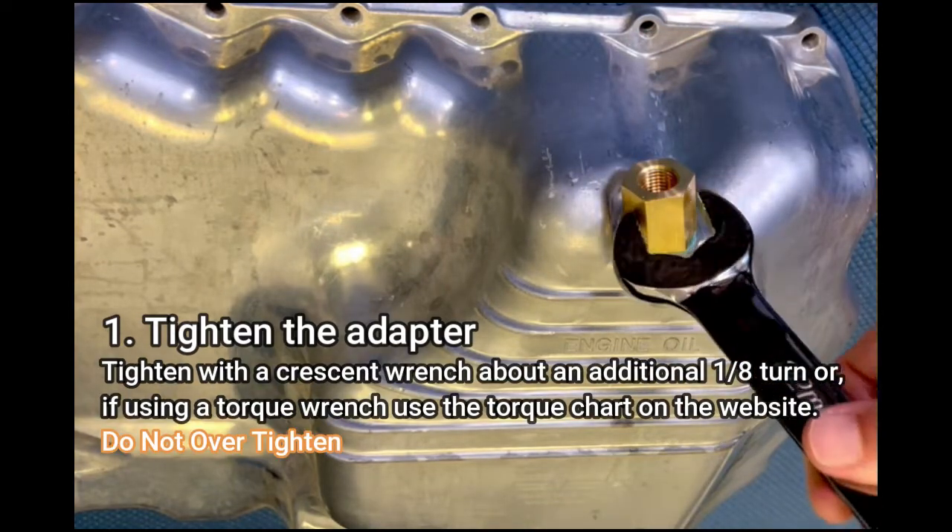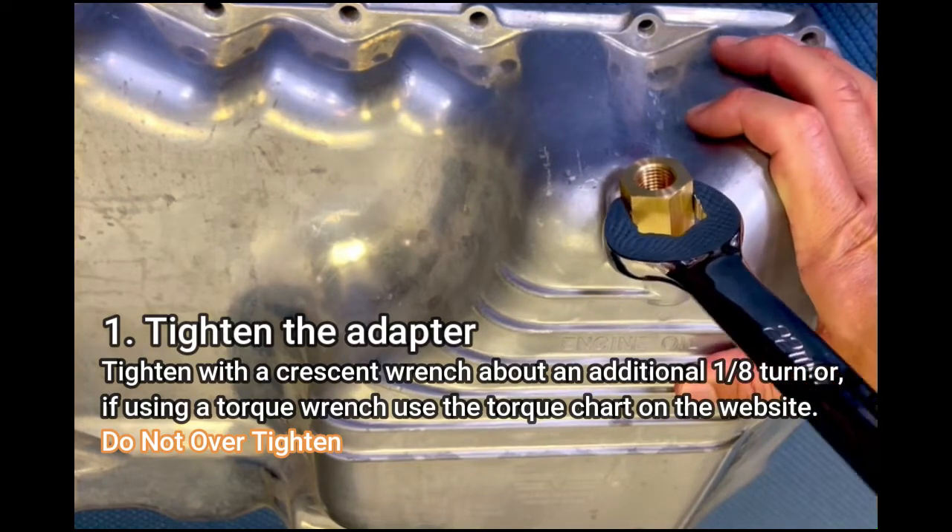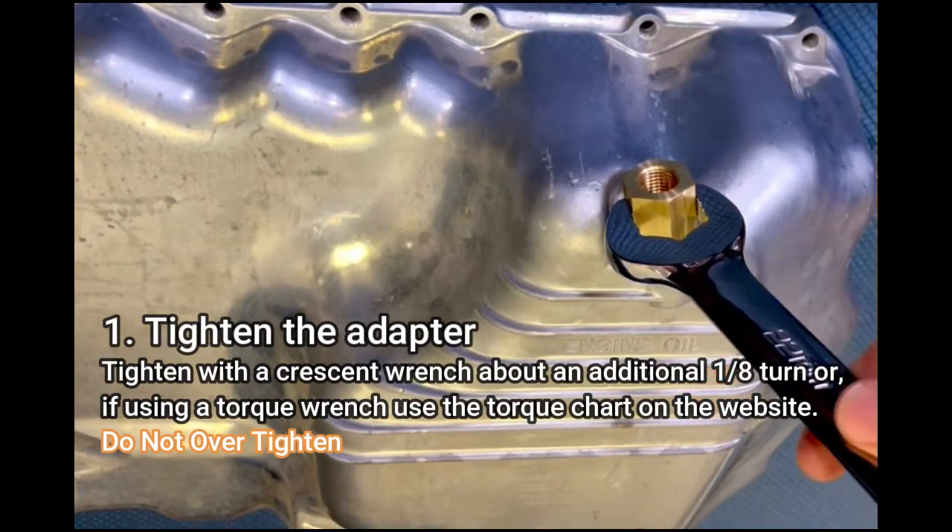Tighten with a crescent wrench about an additional 1/8 turn. Or, if using a torque wrench, use the torque chart on our website. Make sure not to over tighten.